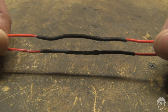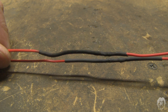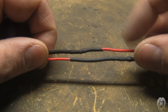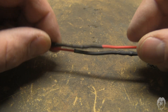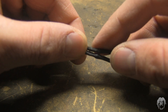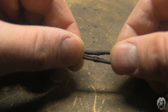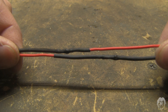When you make two splices — let's say in a power lead or something — don't do them right next to each other. Offset them a bit so the connections won't rub together. You have separation, a sturdy connection here and a sturdy connection there. If the joints are together, the heat shrink and rough solder can rub and vibrate and wear through. So offset your splices if you can.